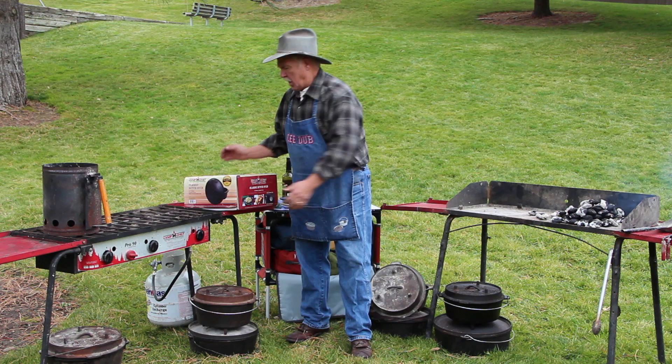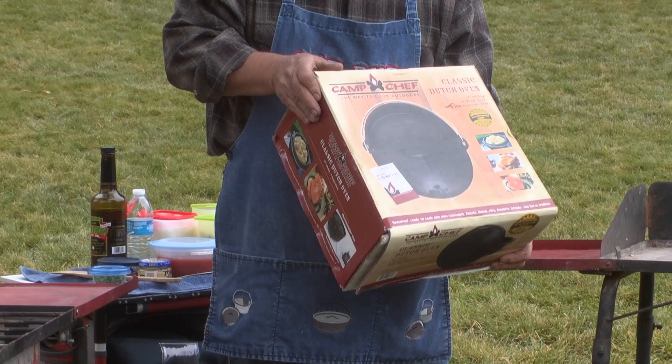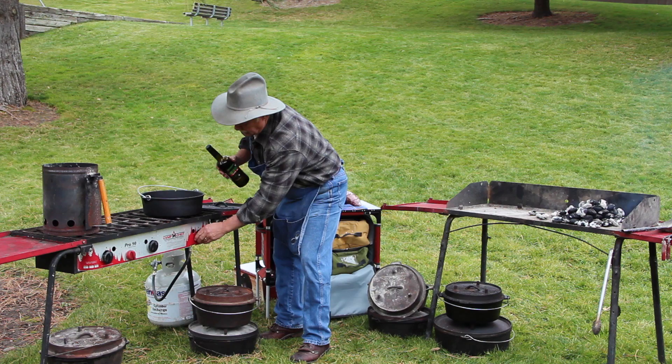Today we're making a green chili stew and for our meat we're going to use feral hog and we're going to use a brand new Camp Chef Dutch oven. We don't have to season these Dutch ovens anymore — we can take this right out of the box and start cooking with it, so let's go.